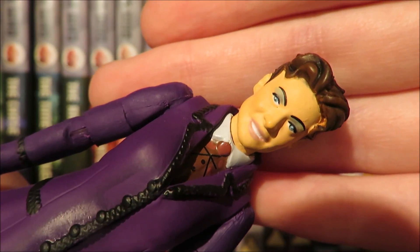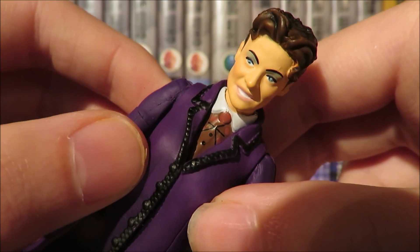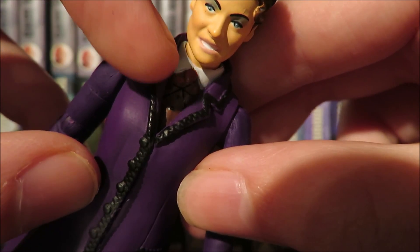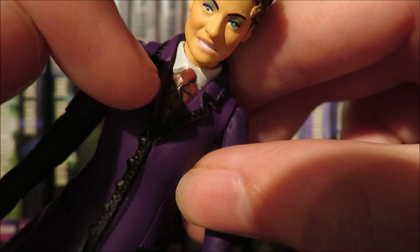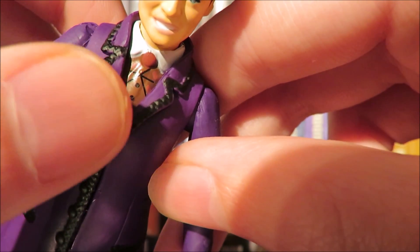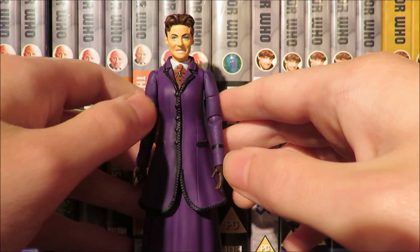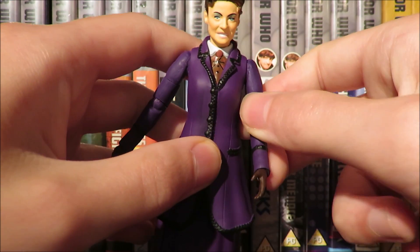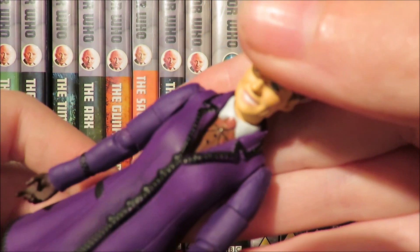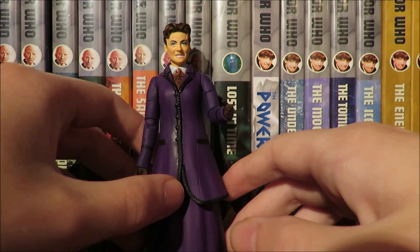The face has visible dimples and eye shadow, and this sort of manic grin which is quite sinister — fitting for Missy. Moving down to the costume, the only other difference is the shirt piece where Character Options have tried to give the illusion of a cravat with two black lines and some detailing of her stripy shirt. From a distance it looks fine, but it's one of those figures that looks better online than in person.